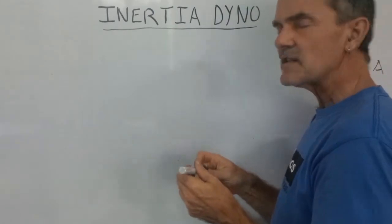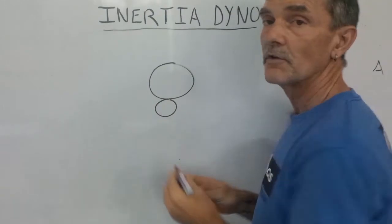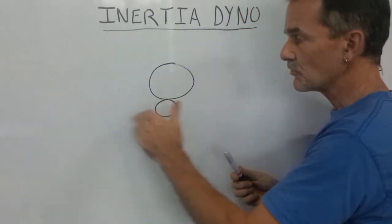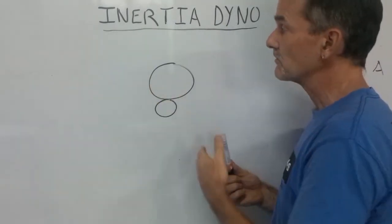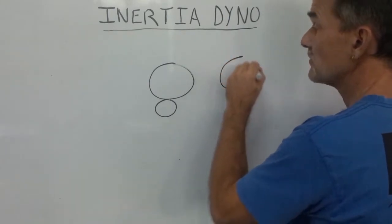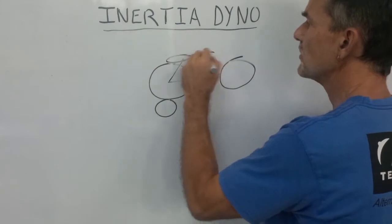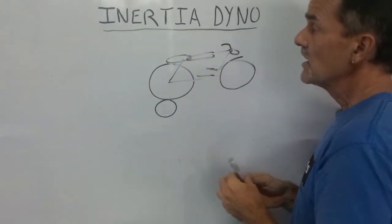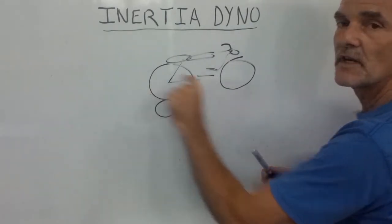With chassis dynamometers, you have a vehicle that is driven onto the roller of the dynamometer. The vehicle wheel spins up the roller, and you measure its acceleration to calculate the power, force, and torque of the vehicle. Let's look at a motorcycle type dynamometer — a typical motorbike like a CBR 650. The vehicle is essentially acting as a point mass with the radius of the rear wheel.